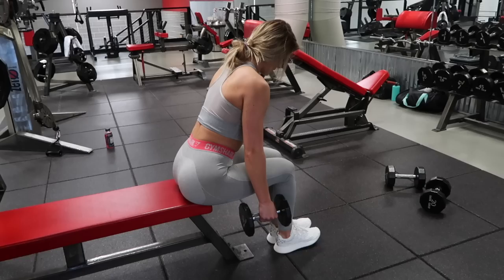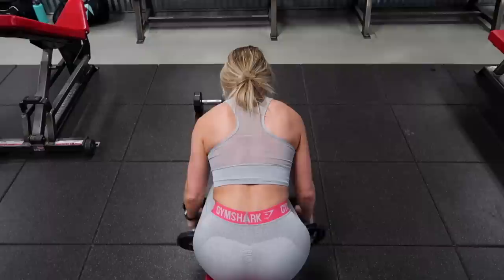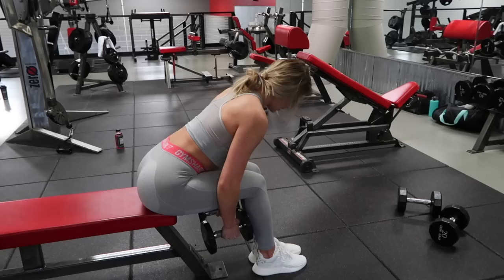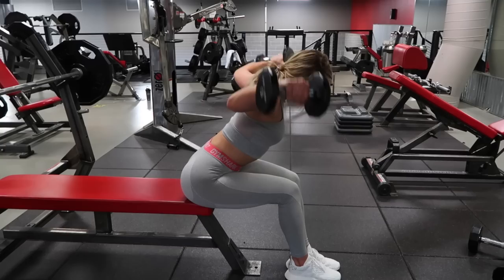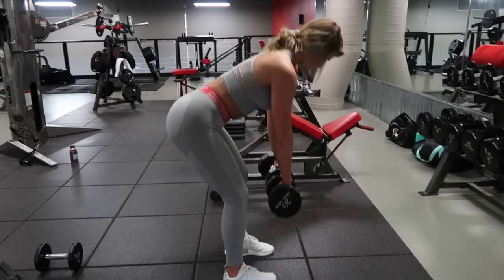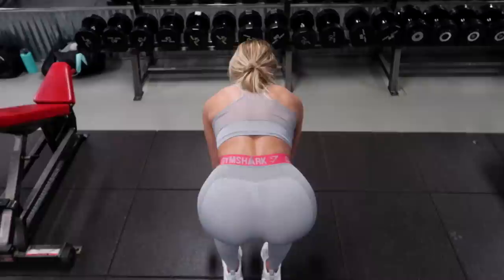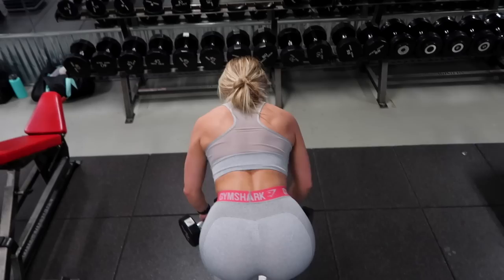We are now moving on to our second superset, which is our last superset before our burnout exercise. So once again, we are going to repeat this superset three times through, 10 reps of both exercises, starting off with a dumbbell reverse fly. Scoot your booty to the end of a bench, lean forward to a 45-degree angle, and raise the dumbbells outwards straight to the side. Emphasize squeezing your shoulder blades together — this is all about those upper back muscles. Moving straight into our next exercise, a rotating bent-over row. Start with your palms facing you as you bring the dumbbells up, squeeze your elbows close to your sides, rotate your palms in and squeeze those lats.